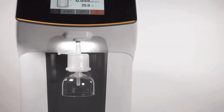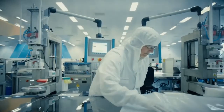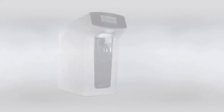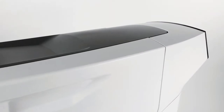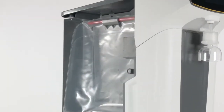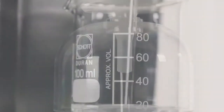The UltraPure Water System Arium Mini combines Sartorius' pioneering expertise in manufacturing biopharma disposables and the well-known performance of its water purification systems. The closed bag tank system and optimal storage in Sartorius single-use bags guarantee the highest water quality. Therefore, this lab water system delivers the most reliable results.